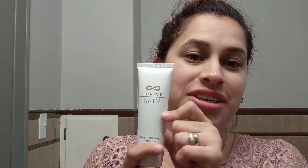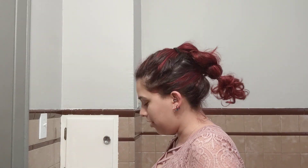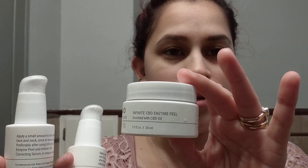Hey guys, so today we are going to talk about the ThriveSkin charcoal mask — the Infinite Charcoal Activated Mask, a clay mask that's like a therapeutic facial. I've already tried it once, I like the results, so I'm gonna do it on camera so you guys can see what it does. And then after the mask, we'll do the CBD skincare line, which is a three-step thing: first the peel, then the serum, and the moisturizer.